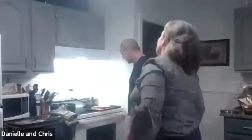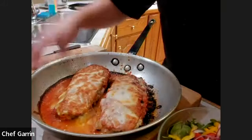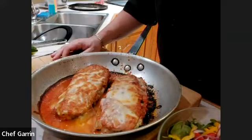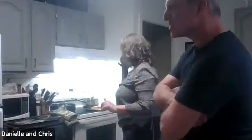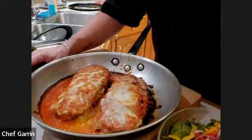For serving size, half a piece is great with your salad. If you get some garlic bread to go with it too, that's a bonus.